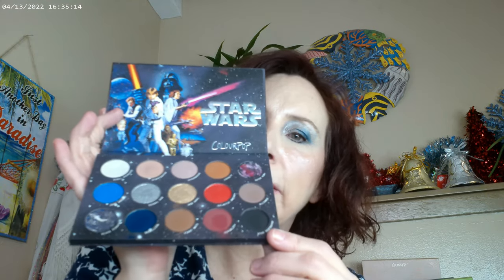As far as the palette I wanted to play with again, it's a Star Wars palette. These particular shadows are a lot creamier formula than the normal ColourPop formula, so I wanted to go ahead and play with it again. I put this shade on the inner corner and right under the brow, then this one on the lid itself, and this one in the outer corner.